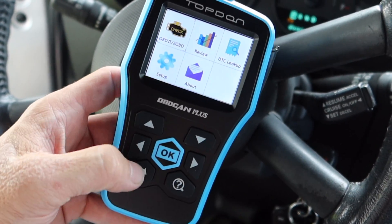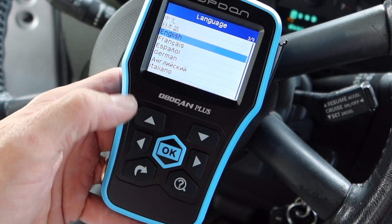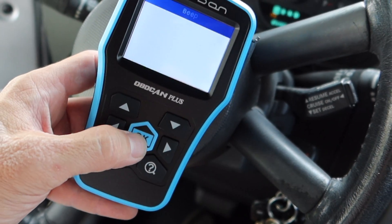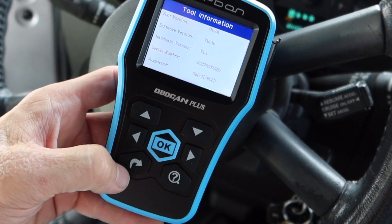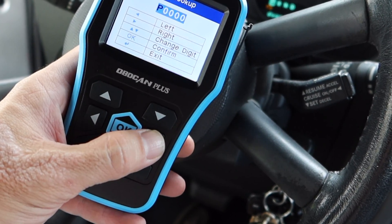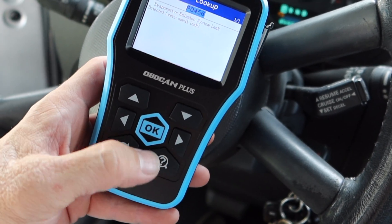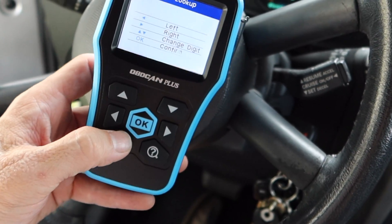One thing - this thing's beeping a lot. Let's go to settings and see if I can turn that off because the beeping might get a little annoying. You can change the language - it's got nine pages of languages. Unit of measure, record. Let's go to the beep and turn it off - okay, that's a little better. And then it has the lookup tool - if you have a phone you can look up any code now, but this is handy to have built in. Let me put in a small EVAP leak code - you just need to know what the code numbers are. That's handy.